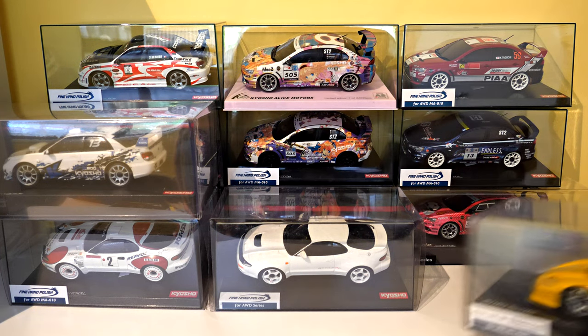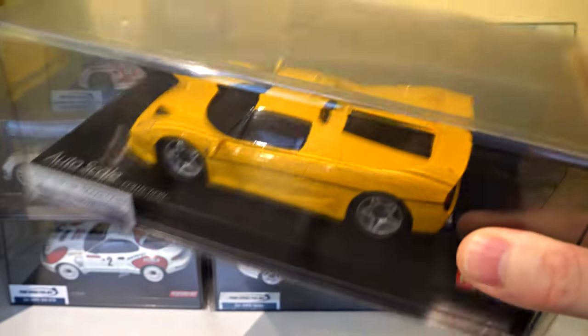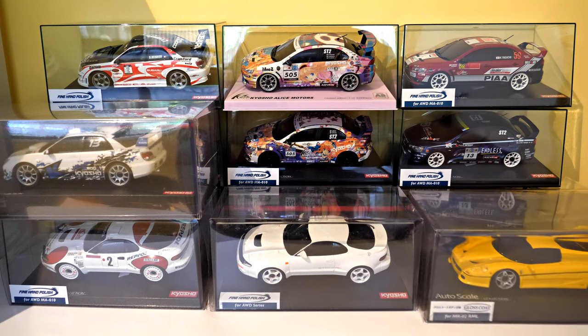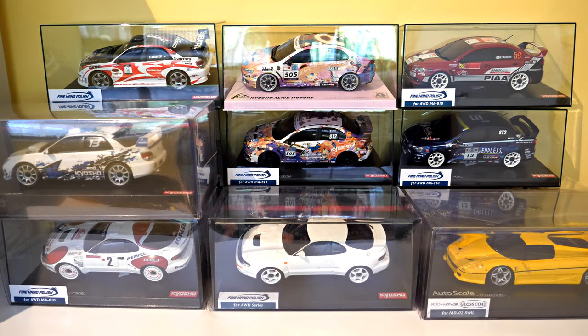It's a Ferrari F50 in yellow. I think the nice bright colour looks good, but traditionally most people prefer red for Ferraris. I've got the red one, so I thought I'd get a yellow one to go with it.